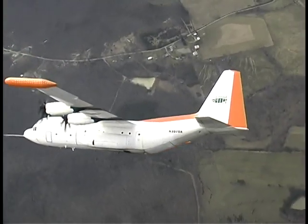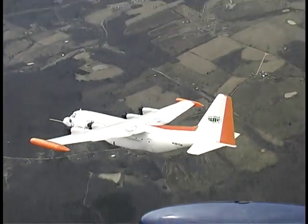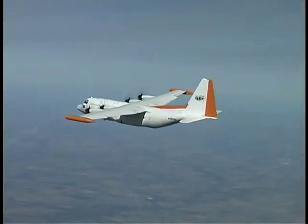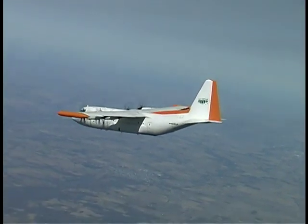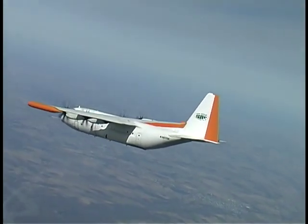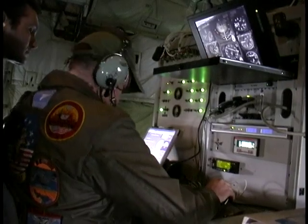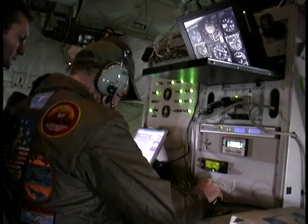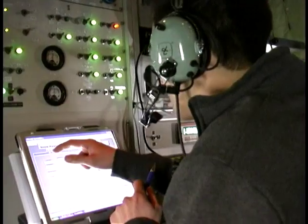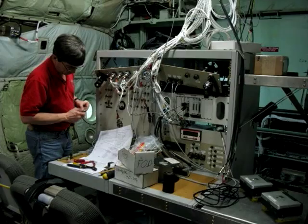With several years of C-130 flight test and demonstration experience for the U.S. Department of Defense, Snow Aviation was a natural choice for conducting the demonstration tests because their C-130E testbed aircraft was already outfitted with aircraft data acquisition instrumentation for recording performance-based flight test data, but required some upgrades to support testing of Messier-Bugatti's new brakes.